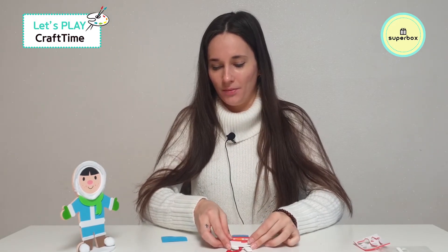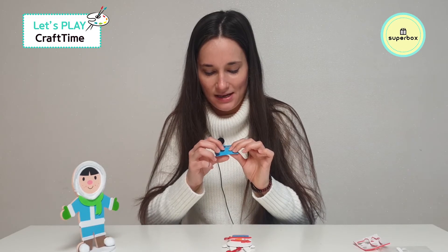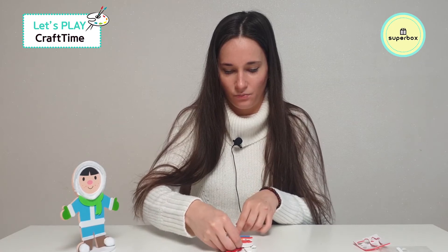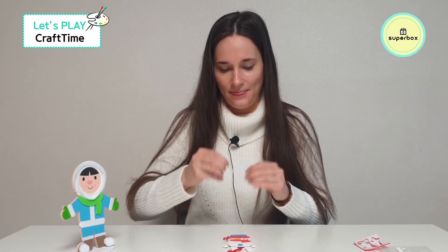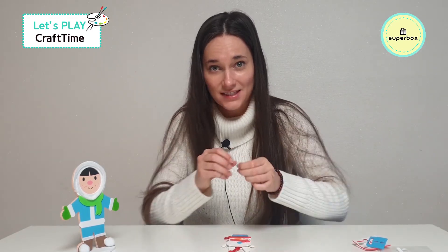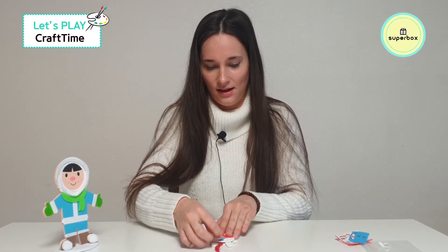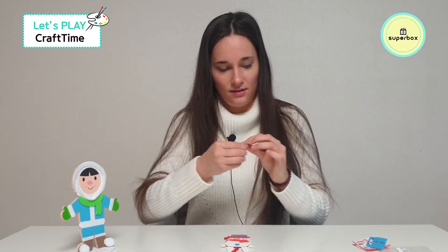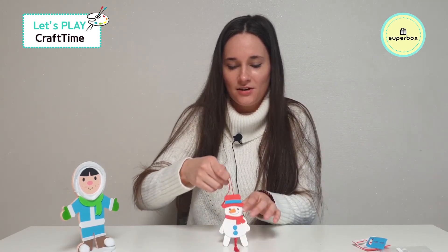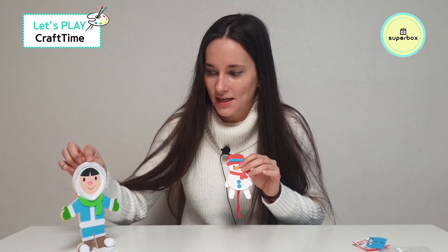Okay, we're almost done. Next, let's do the buttons. You should have two buttons — one, two. So take out the little buttons and place them down: one here, and the next one right over here, like this. Okay, let's take off the sticker, put the first one on, and do it for the next one, just like this. Oh, he's so cute! Don't you think so? I think so. Do you think so, little snowman? Yes, I think so.